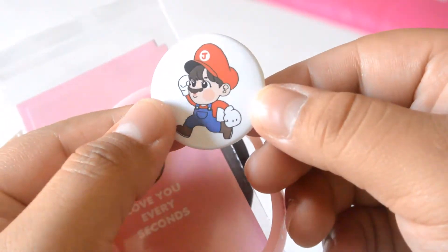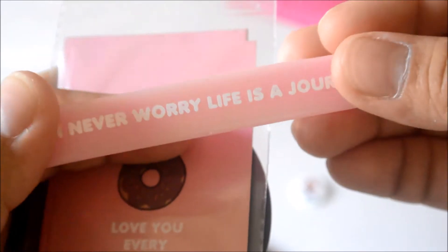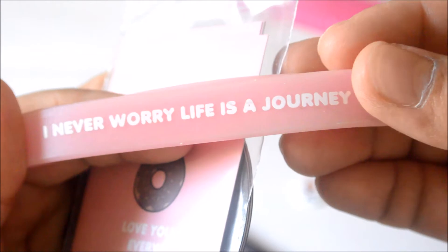Okay, here is the pouch, and it comes with a lot of things. So let's just open this little pouch here and let's take out what we got. First up, we have this cute little Jin Mario button — super adorable. Then we have this cute little rubber wristband that says, 'I never worry, life is a journey.' Cute.